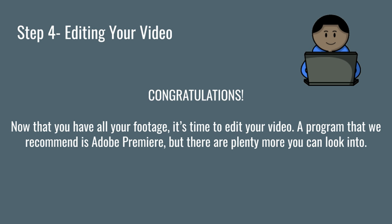Congratulations, you just finished recording your video. Now it's time to edit it. There are a few ways you can go about editing your footage. We use Adobe Premiere here at the Class Media Learning Lab, so we would recommend using it if you have access to it. But if not, you can use other editing software to create your final video as well.